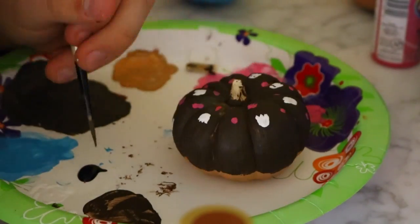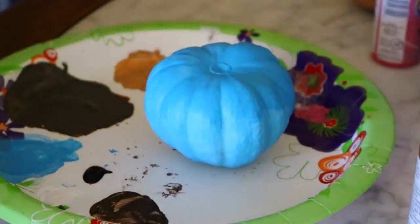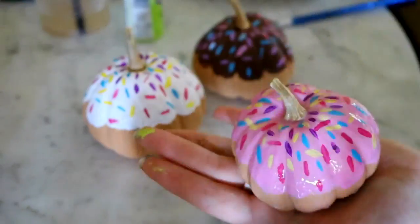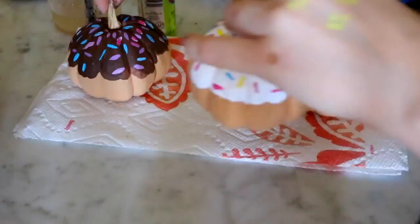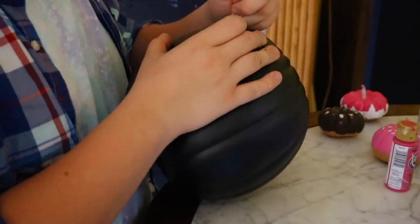Wes made little Snapchat ghosts all over his little pumpkin. The last step I did was I took an acrylic gloss and I put it over my little pumpkins because I wanted them to at least last a little while, plus it gave them a nice little shine.